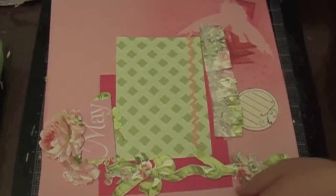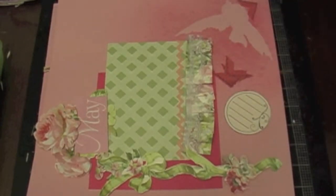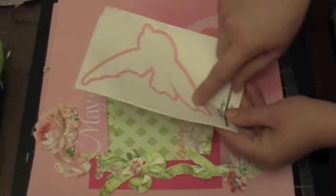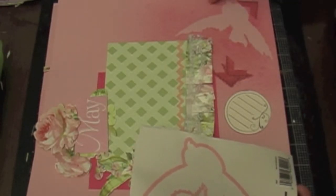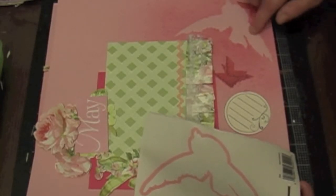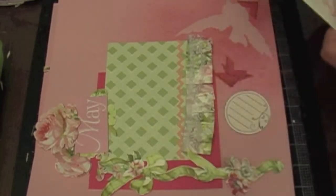Here's my layout. What I did here — I got some Heidi Swipe mask, it's this one. It's a bird, so I peeled it off, I placed it on my cardstock, and then I used some Glimmer Mist. I spritzed the cardstock and allowed it to dry, and then I peeled off the bird. And that's how I got that.